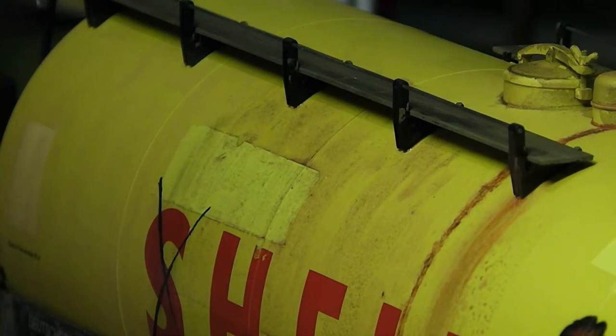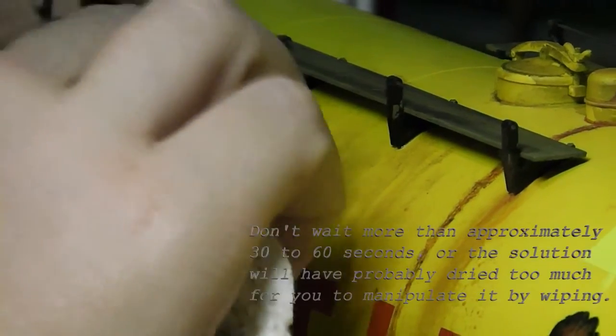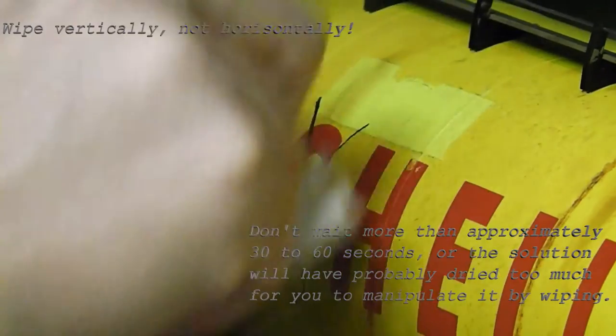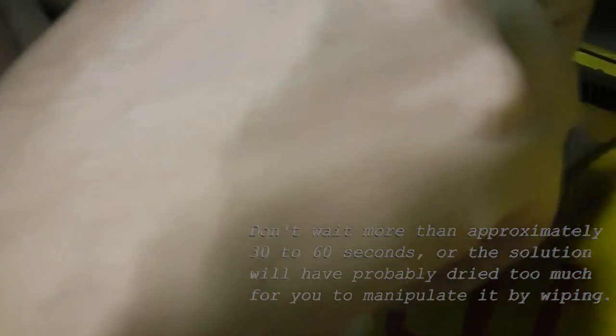After you've put on the consistency, you can use a paper towel to wipe some of it off. Even though you may have used a thin, see-through color which is very transparent, it can still look pretty thick when it is put on the tank wagon with the brush, and if you use a paper towel to wipe some less or more of it off, that effect will be lessened.